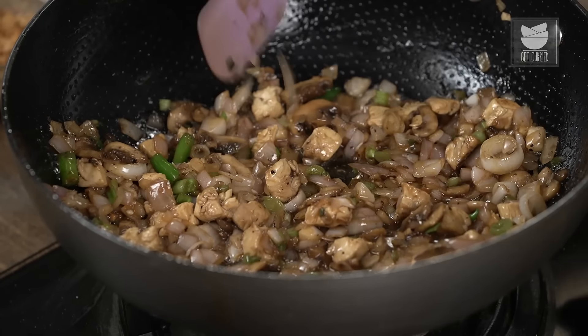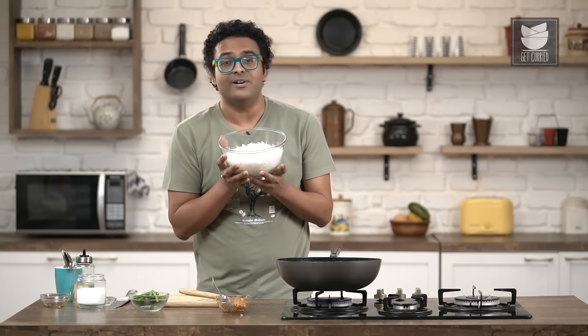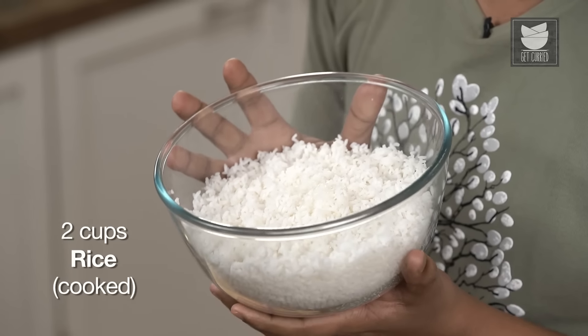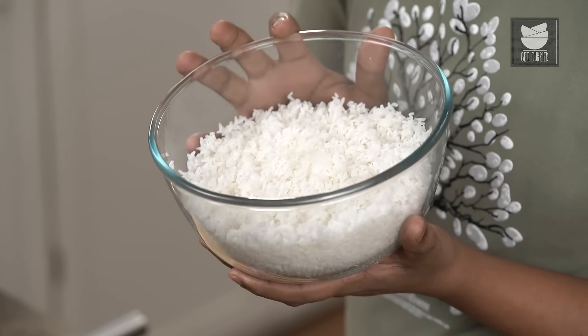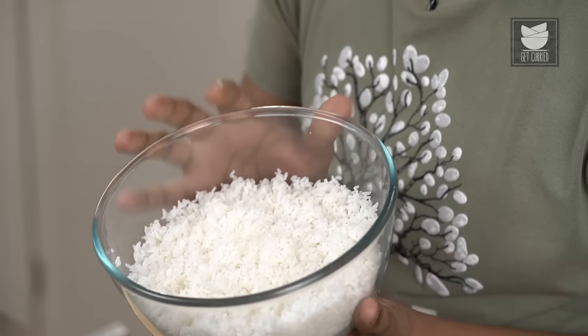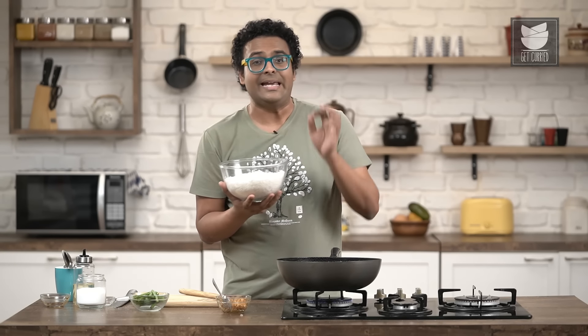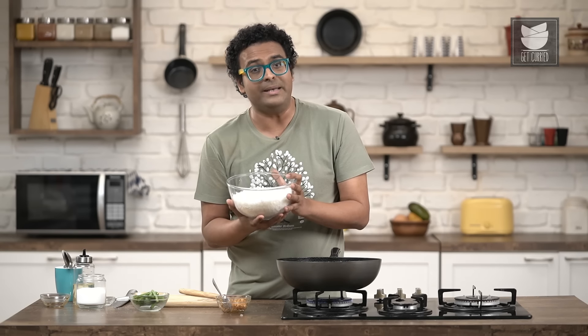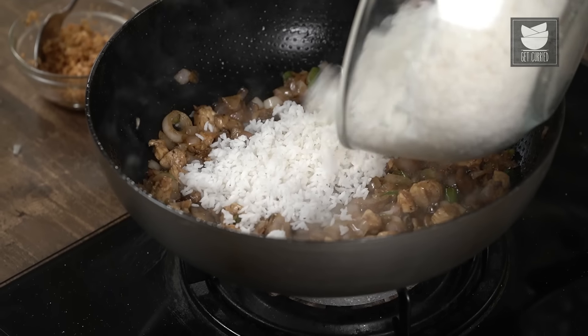Once this is stir-fried and ready, the next ingredient is your hero ingredient and that is rice. You can choose between short grain and long grain rice depending on what you prefer. I have used short grain for this recipe. Even leftover rice works perfectly well for something like this. In case you're using fresh rice, make it at least an hour before, cool it down completely, and only then put it to use. Let's add this to the stir-fry mix.